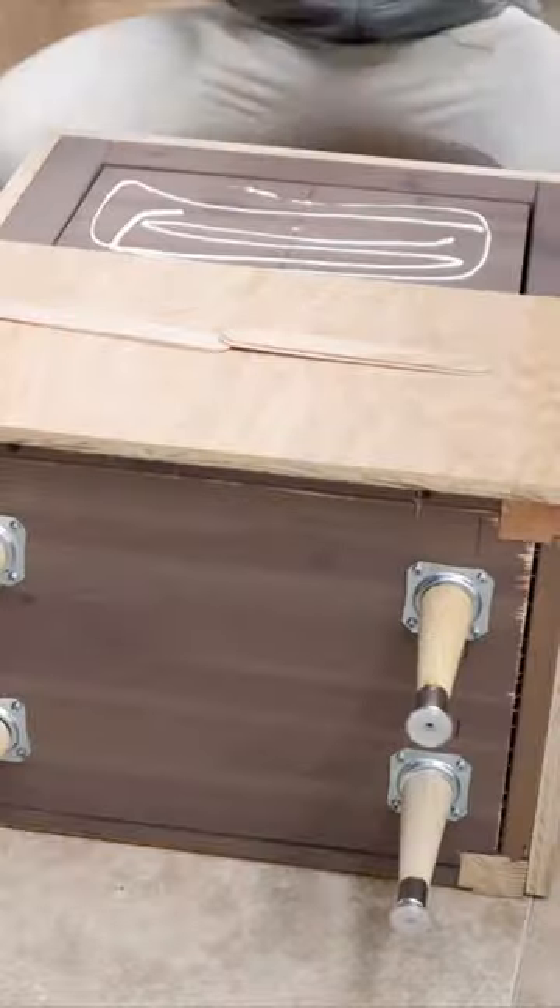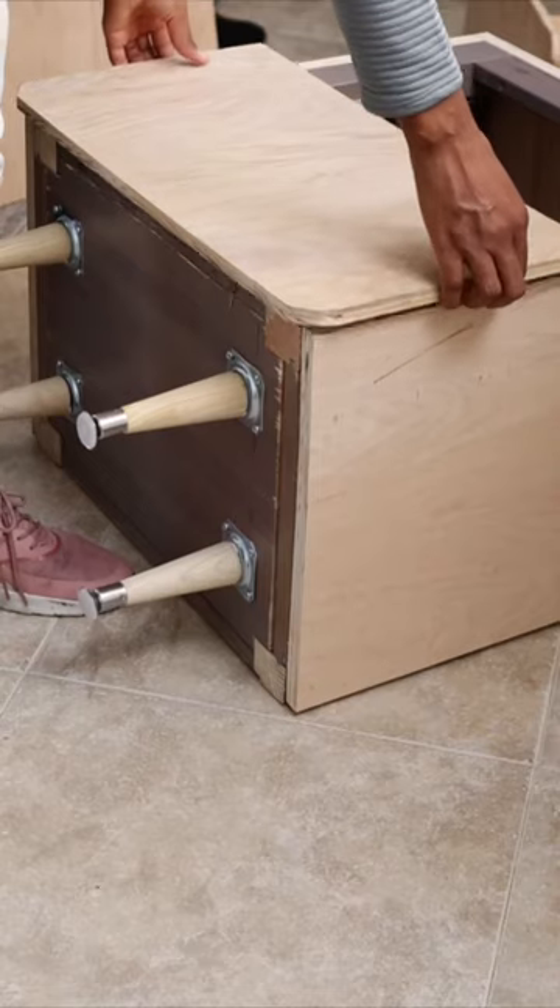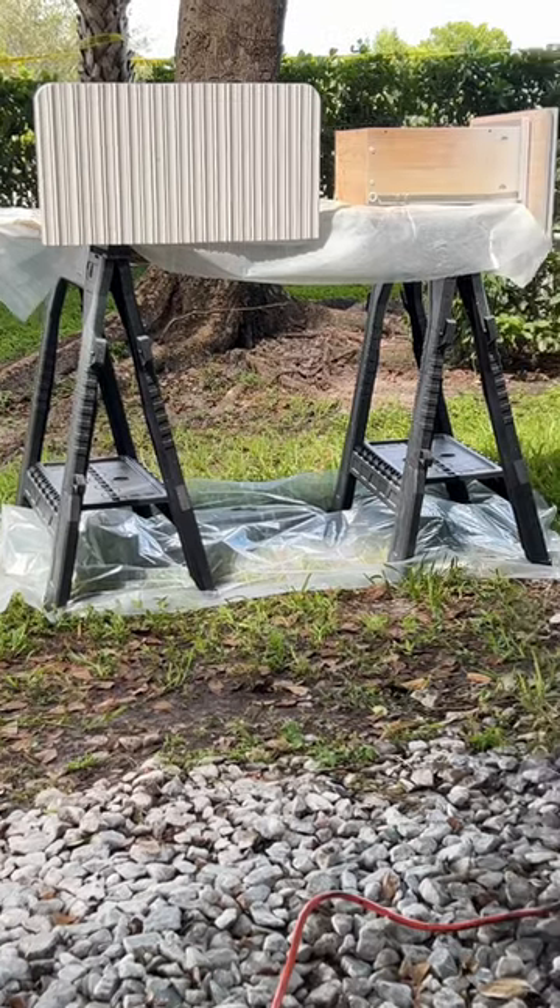Then it was time to work on the doors. I rounded the corners of the doors using a paint can, then attached the plywood and molding using a nail gun.